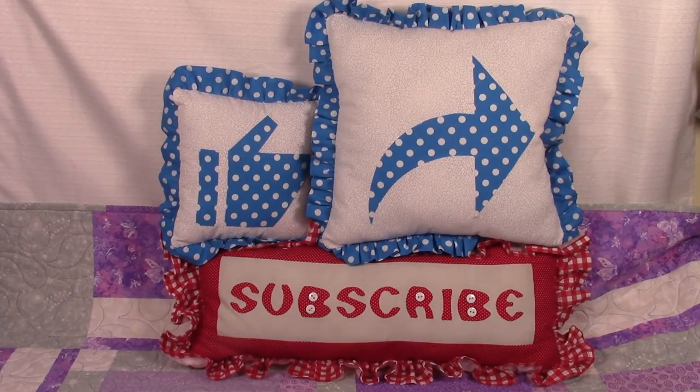If you haven't subscribed yet, click on that red subscribe button down there in the lower right hand corner of your screen. Enter your email address and click on that little bell so you receive email notifications about my latest video. I'm Cheryl and I'm so glad you came to my sewing room. See you next time and happy sewing!